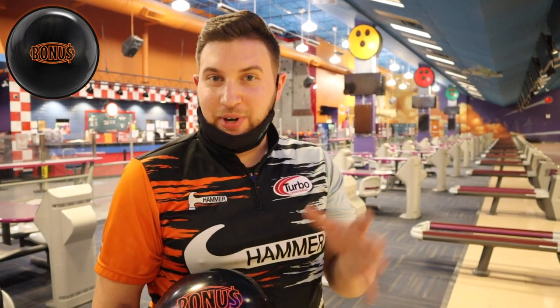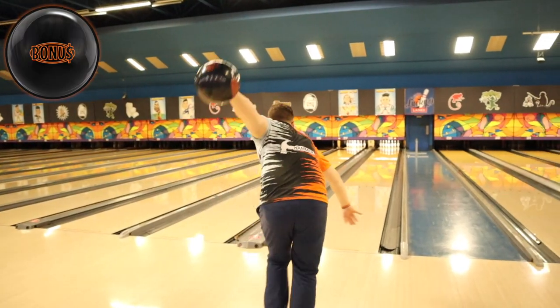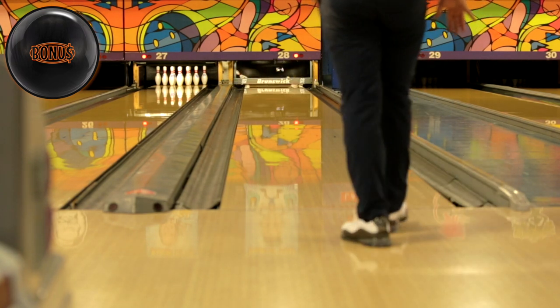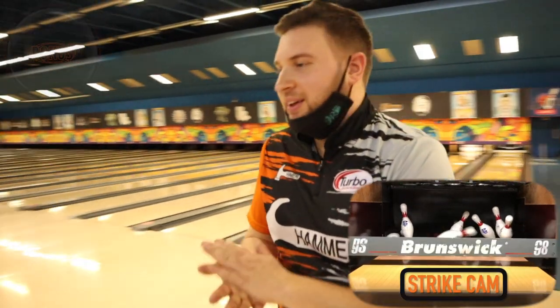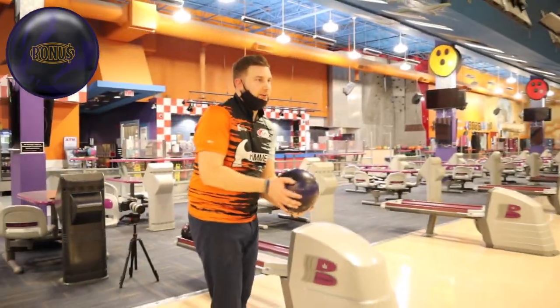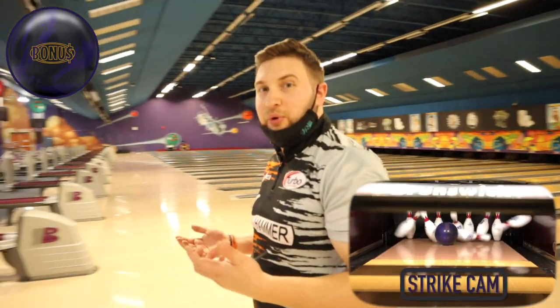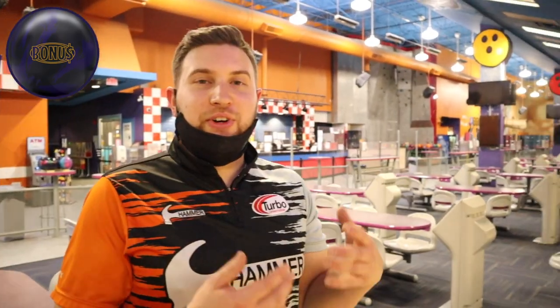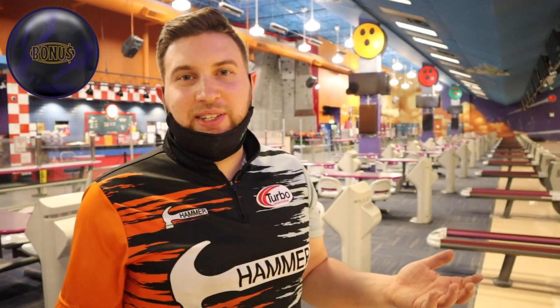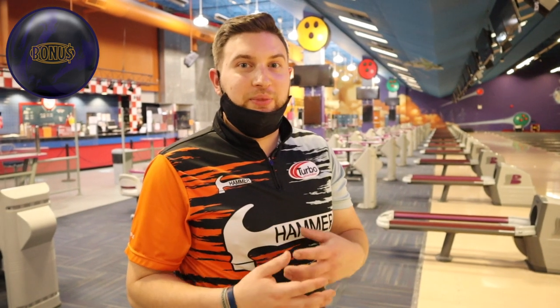The bonus pearl features the forged pearl cover stock. For all you Radical fans out there, that's the same cover — it's on the original Katana. So it's a high-end cover stock, lower differential, more controllable core shape. Let's try the bonus solid on the same line that we just threw the bonus pearl. About the same number of boards covered, just a very different shape — much earlier and more tame, more of a rounder shape. You get a little more kick off the back of the pattern with the pearl. So depending on the type of center that you bowl in, whether it's high friction or low friction, one of these balls should fit in your bag in that spot where you're looking for a controllable ball when the lanes have broken down just a little bit.